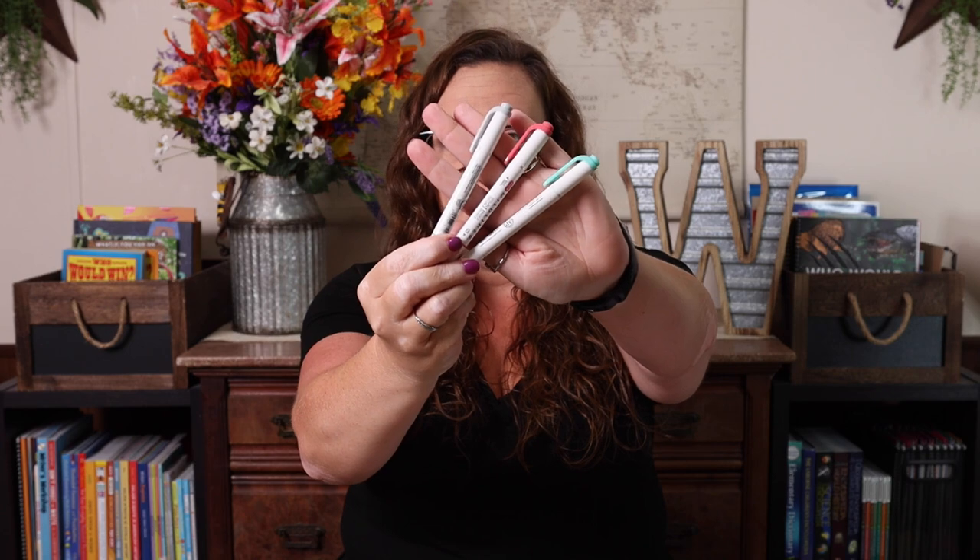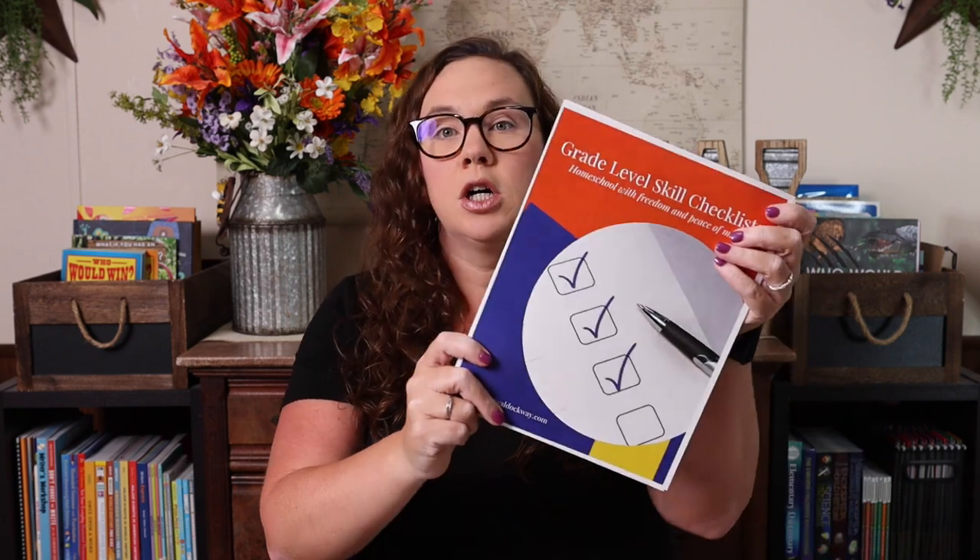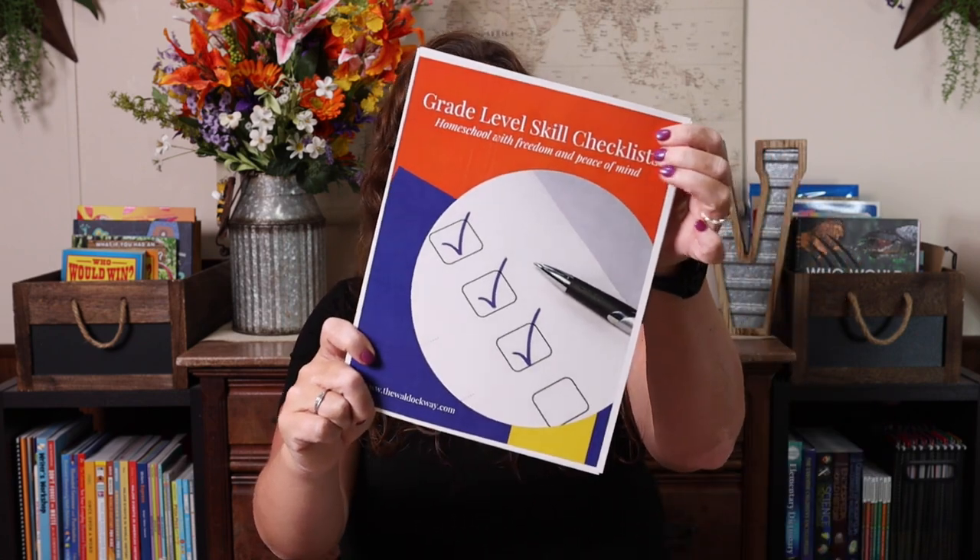Before we get started, I want to tell you the things I have at my disposal when I'm getting ready to plan the year. I have a notepad full of notes, my favorite erasable pens, my favorite highlighters which are the Mildliners, my updated 2023-2024 planner, and our grade level skills checklist — a free download I'll link in the description. That checklist is a huge part of my planning.